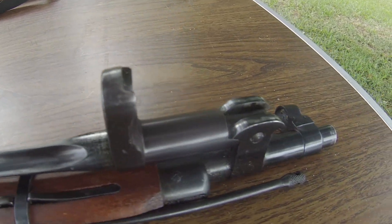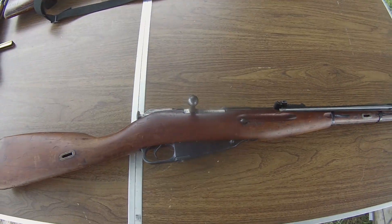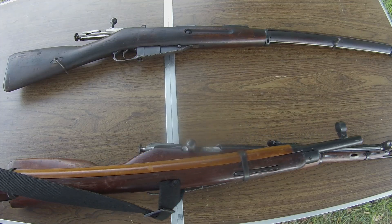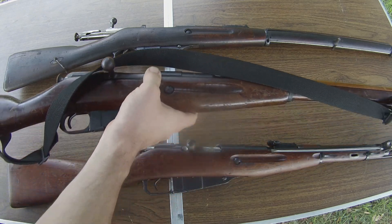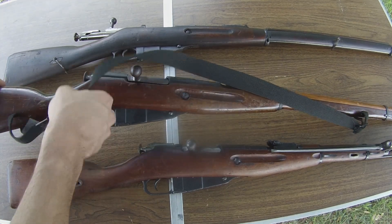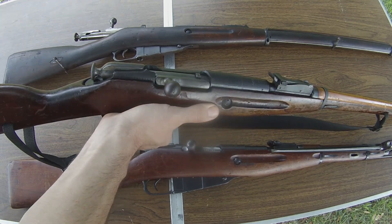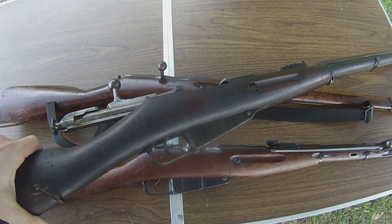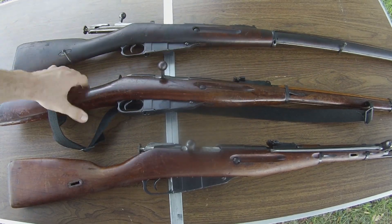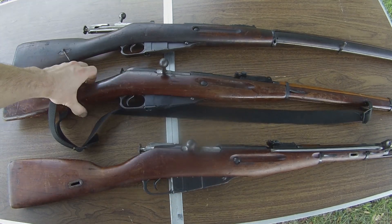Whenever the M38 and M44 were being made, during that time period countries were beginning to see that their long, full power, cumbersome rifles were just a little bit too unwieldy for what standard infantry was going to be doing. So what most countries ended up doing was they took their standard pattern of rifle — in this case the Mosin rifle, basically the 91-30 action which is identical to the 1891 pattern — they took that same exact action, that same exact system, the same exact everything, and shortened the rifle down.